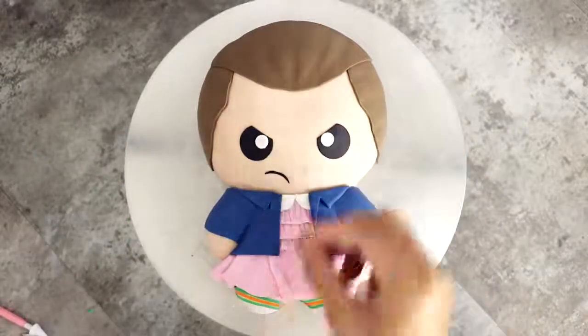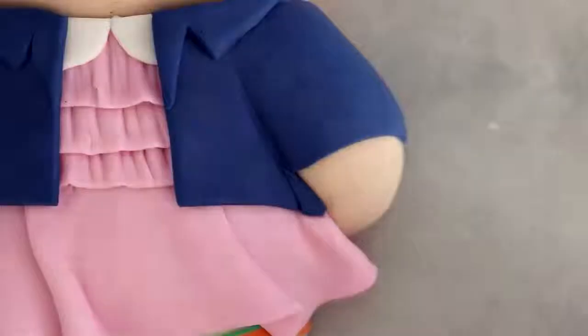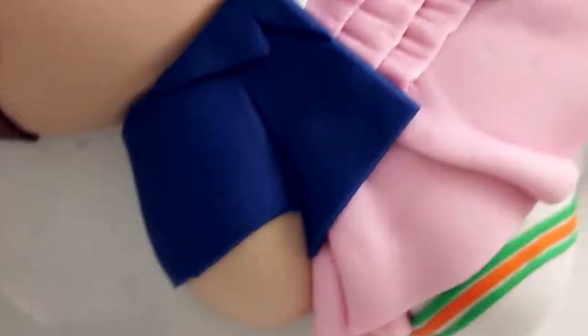I added two angry black eyes and then a frown, then I gave her two catch lights and a bloody nose — you don't see a nose but you know that it's bleeding. And last but definitely not least, I added a very tiny fondant waffle, and voila — my Eleven baked cake from Stranger Things was complete!